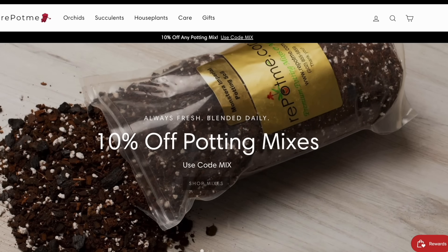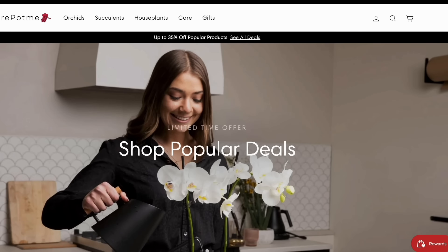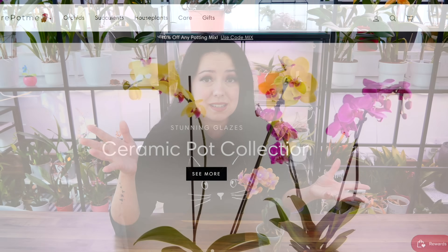I'll also share the products that I really, really like. I cannot use the full range of products they offer because I'm in the EU and we have some import restrictions, but I did have the chance to test their potting mixes a long time ago and they are great. Check them out down below — you will have links in the description. With that said, let us start the video.